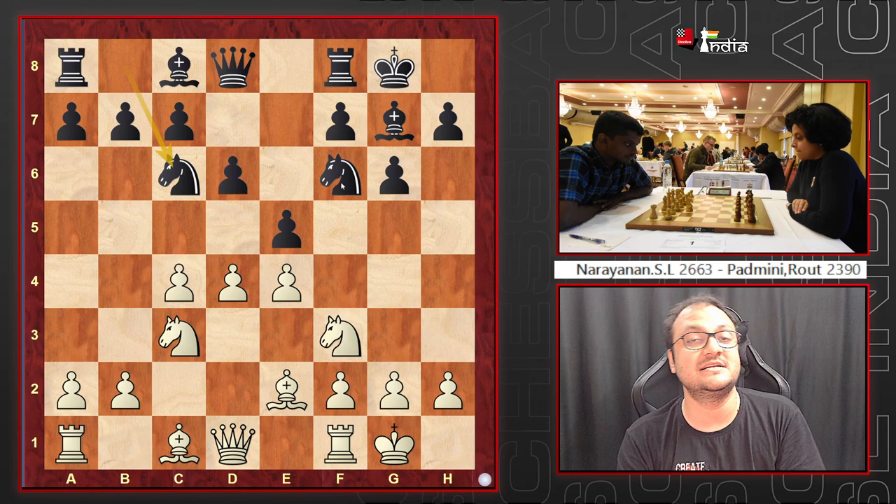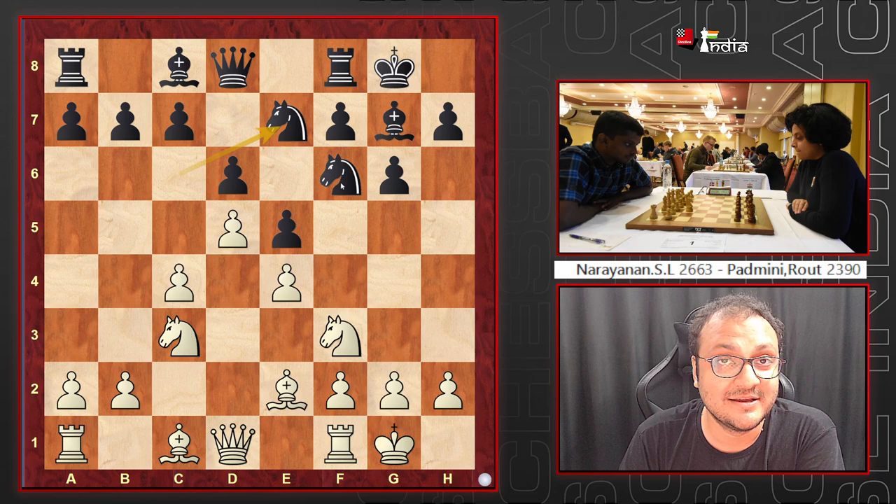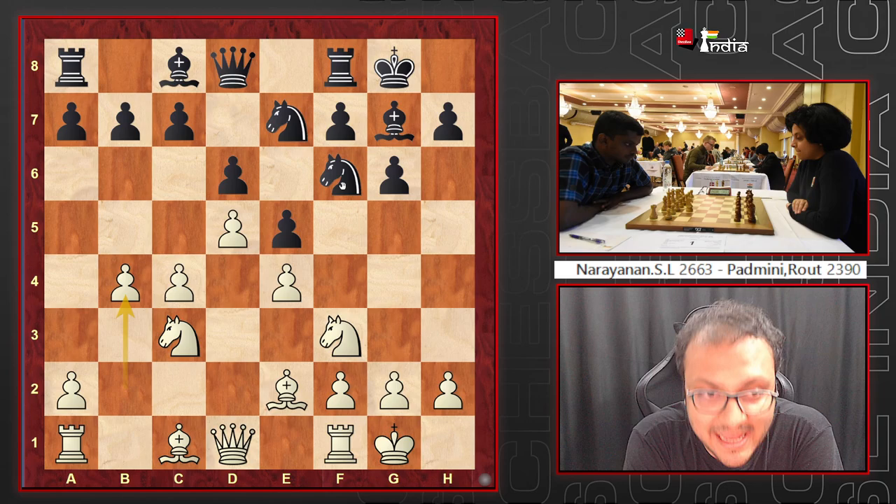Castles and Nc6 are played, and we are in the main line of the classical King's Indian. White pushes d5, pushing the knight away, and the knight goes to e7. Now comes a move championed by World Champion Vladimir Kramnik: b4, known as the Bayonet Attack. White is saying 'I am starting my play on the queenside immediately.'